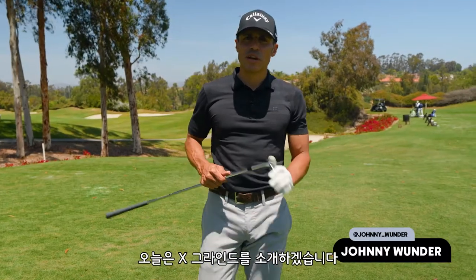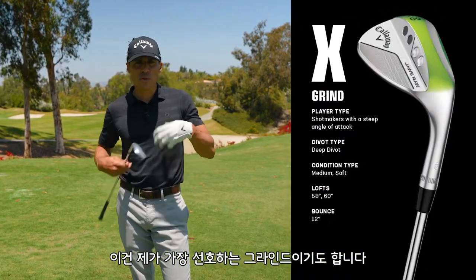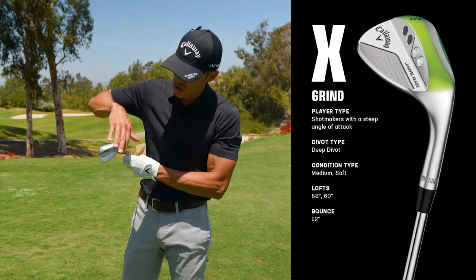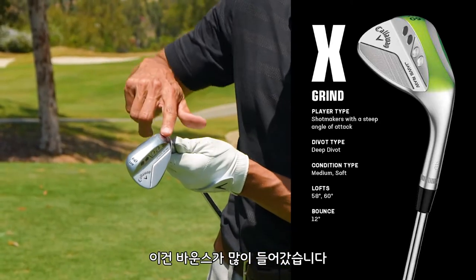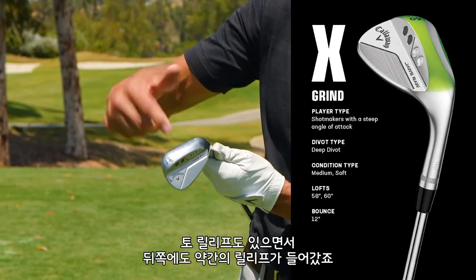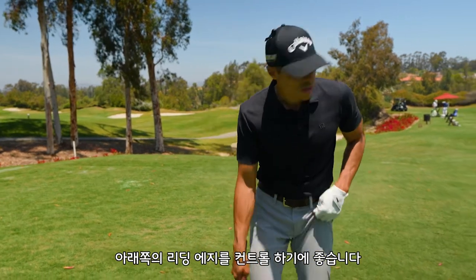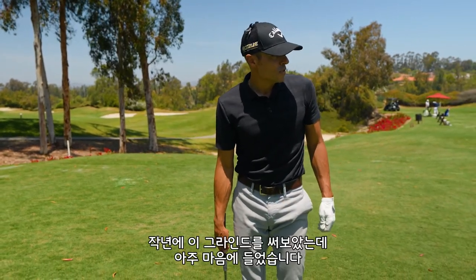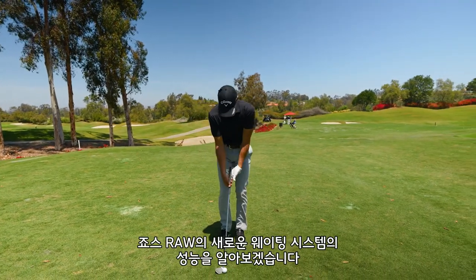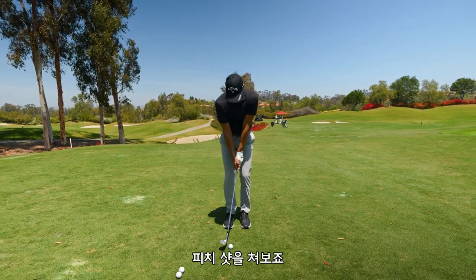Welcome back to the Grind Series. Today we're talking about the X grind. This is a grind that Sam Burns plays on tour. I've always loved this grind — it's one of my favorites because it's a higher bounce grind with relief. The X grind has a lot of bounce, but it's also got heel relief, toe relief, and a little bit of relief in the back. It just gives the player the opportunity to control the leading edge. I played this wedge last year and really enjoyed it. Let's see what it does with the new weighting system on the Jaws Raw. Let's hit some pitch shots.